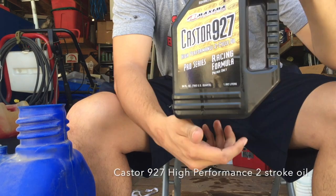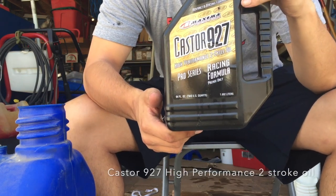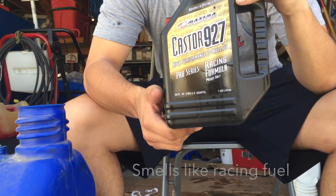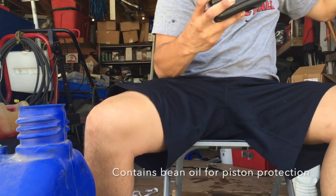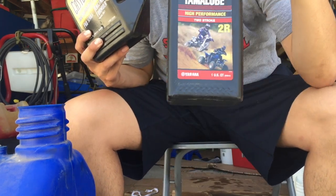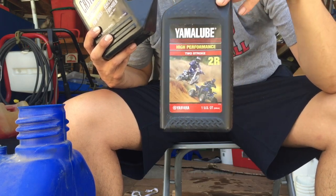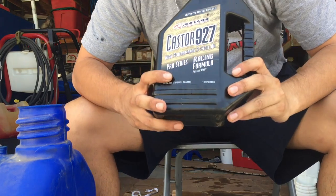This is the best pre-mix oil that you can get — it smells just like racing fuel and I highly recommend it. I used to use Yamalube but it was really bad for my engine, so I suggest not using that and just paying a little bit more for the Castor 927.